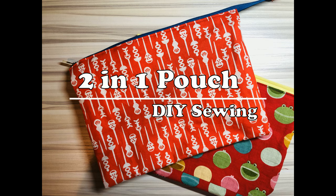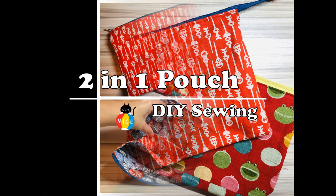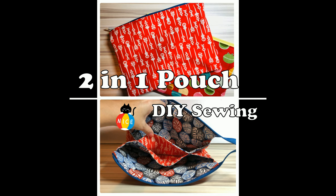Hi! Today I'm gonna show you how to make this two-in-one pouch. Let's get started!